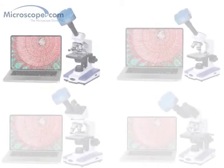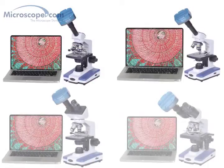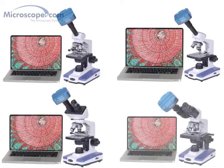Like almost all of our microscopes, this system is compatible with a full range of digital microscope cameras, which are available separately on our website. A camera can be attached by removing the eyepiece and inserting the camera in its place, providing an on-screen live view of the specimen and the ability to capture images for later use.